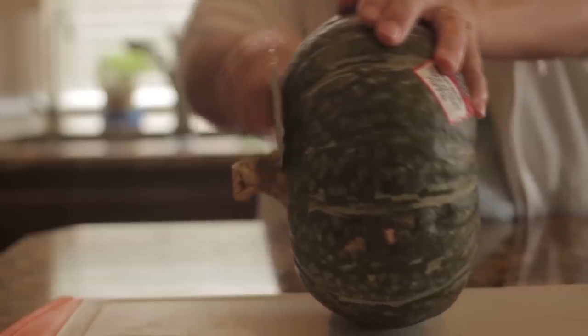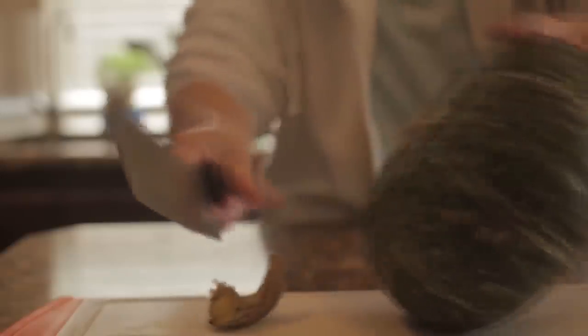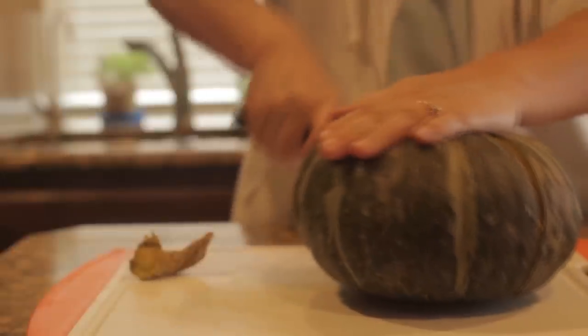So let's get to the kitchen and I will show you how I'm going to make my Asian-inspired American pumpkin pie. First, we are going to cut the stem off of our kabocha pumpkin and then we're going to cut the pumpkin in half.